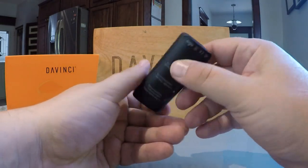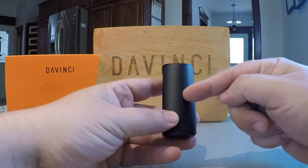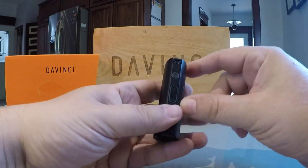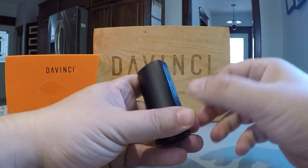The top and bottom compartments are covered with magnetic doors which snap shut nice and tight. On the side of the Micro you'll find the main power button as well as the up and down buttons. These control all the functions of the unit.